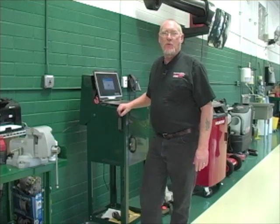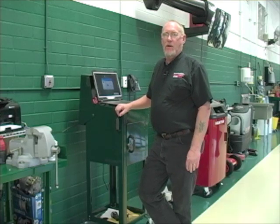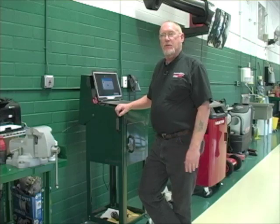Hey, welcome to another edition of the MotorAge Magazine how-to video series, The Trainer. Today's topic is all about servicing modern AC systems. These systems are doing a whole lot more with a whole lot less and are less tolerant of mistakes than ever before. So tag along as we look at how to service basic AC.